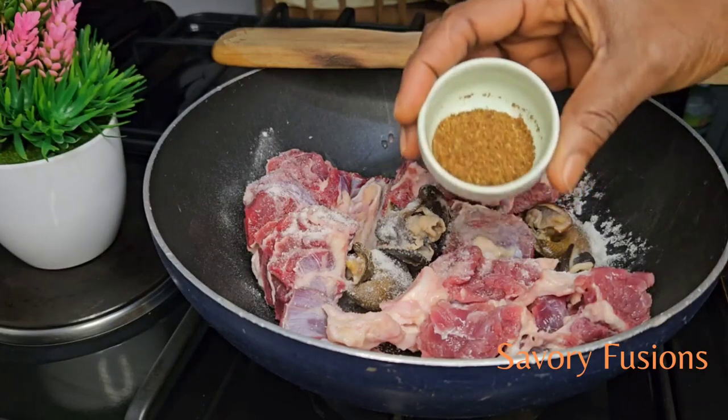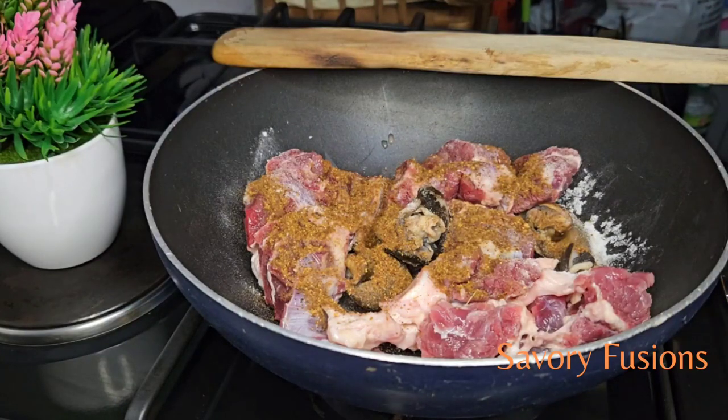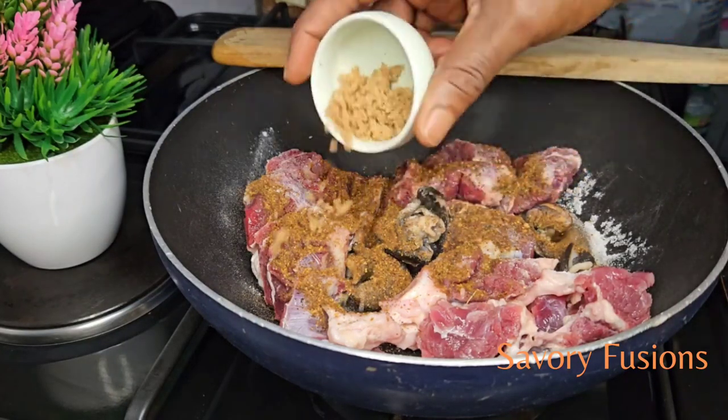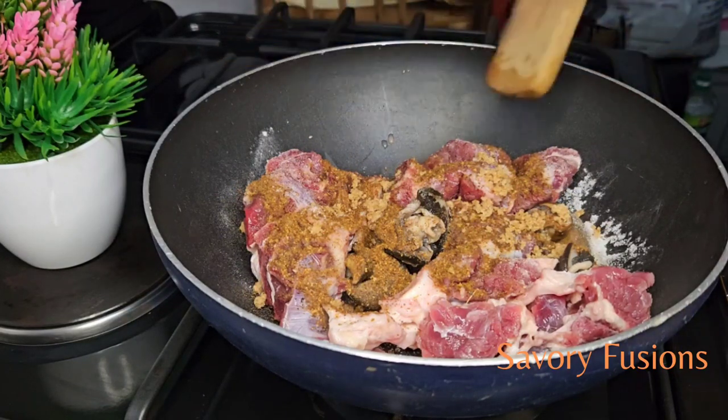I will be steaming this beef with some salt, Maggi, and Cameroon pepper. The Cameroon pepper is to give more flavor and heat to this soup.